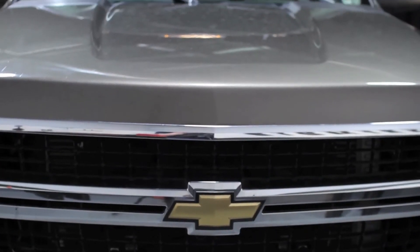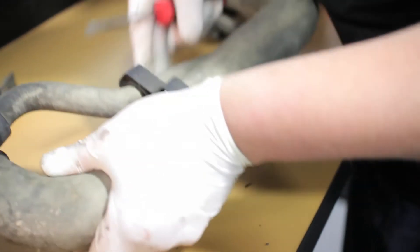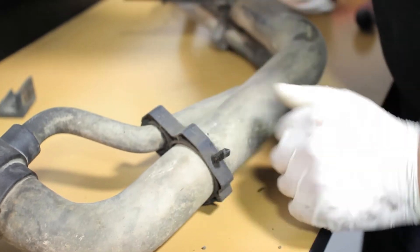The Chevy Silverado is known for being tough. However, the factory rubber coolant hoses aren't nearly as strong, and excessive heat over time causes them to become brittle, crack and fail.